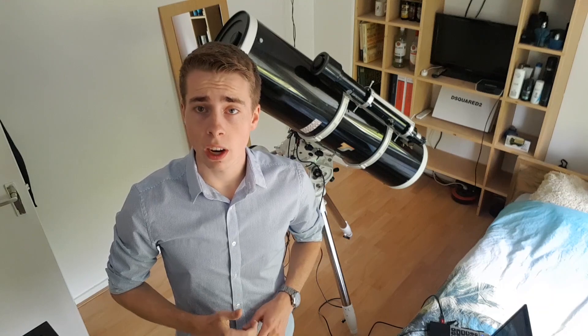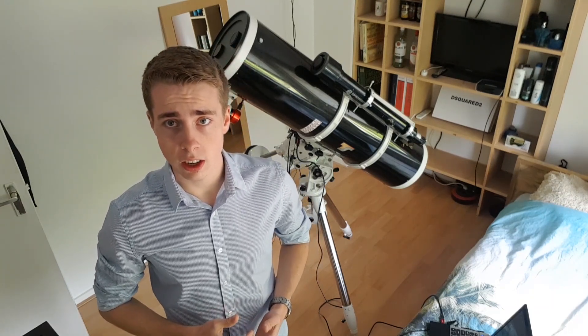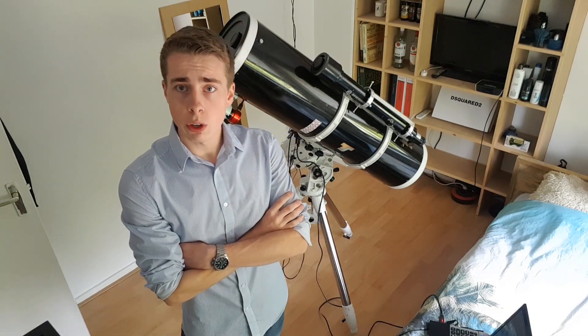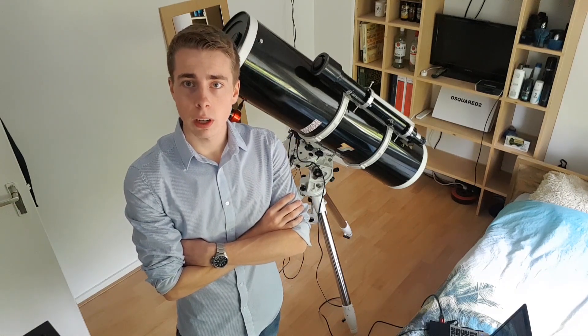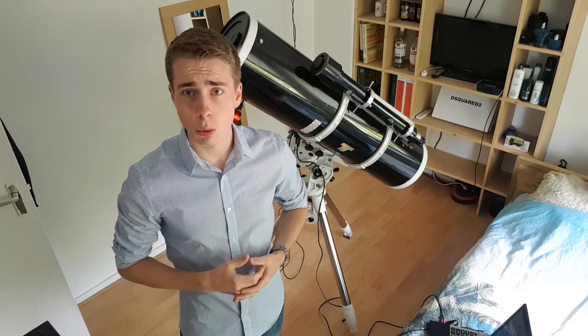Which brings us to my next video, which is about photographing as much data as possible of Bode's Galaxy in 4 days time. So if you enjoyed watching this video, please leave a like and subscribe to me for more. Also check out my Instagram page — this is where it all started.